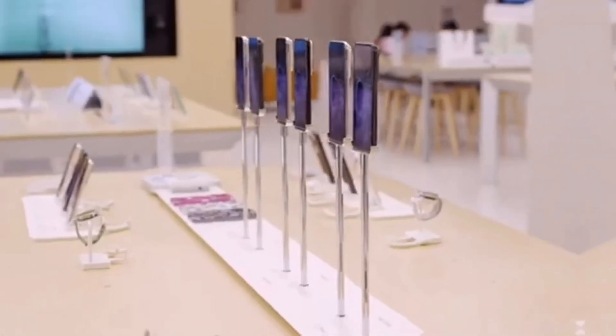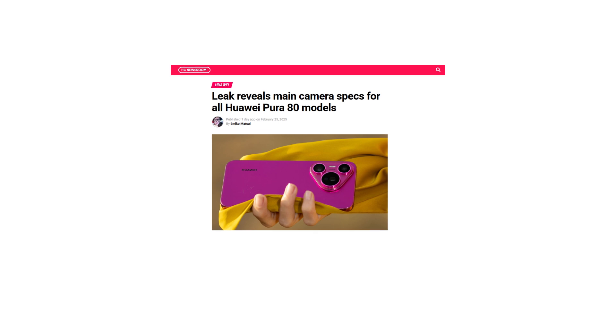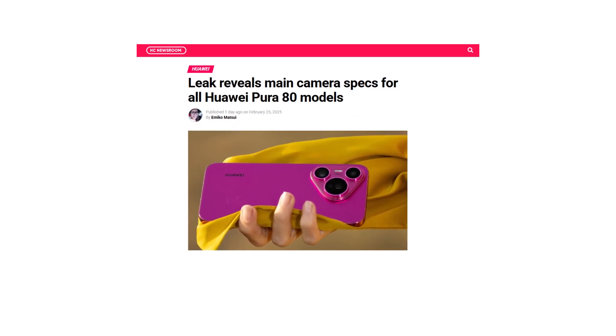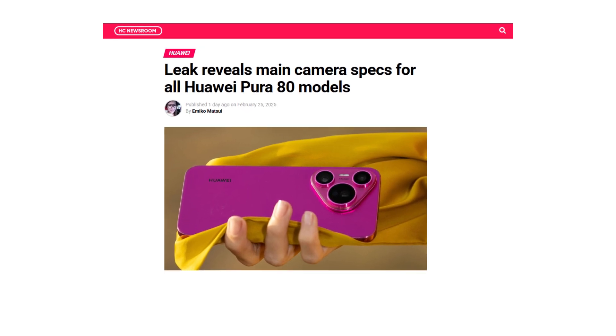Huawei is gearing up to introduce some groundbreaking camera specs with the upcoming Pura 80 series, and if the latest leaks are anything to go by, these devices are set to redefine smartphone photography. A new report suggests that the flagship lineup will feature powerful camera hardware including self-developed sensors and innovative variable aperture technology.